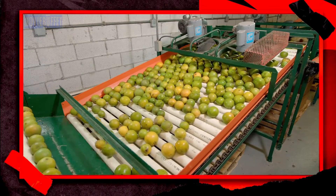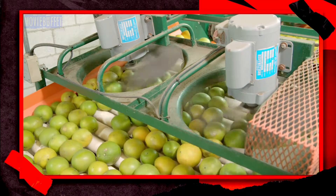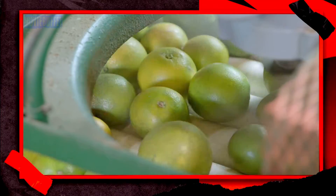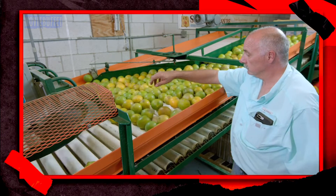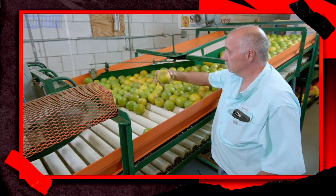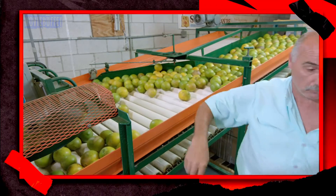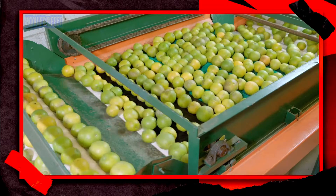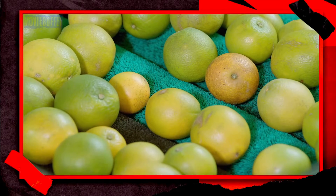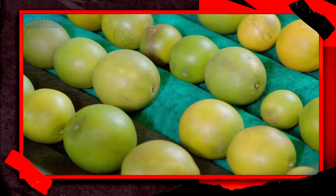The oranges transition to a roller conveyor that takes them up and under drying fans. As the oranges exit the dryer, an inspector checks them for any mist damage. The oranges then travel across more revolving brushes. The bristles on these brushes are gentler than on the first group — they buff the skin of the fruit and remove any residual dirt.